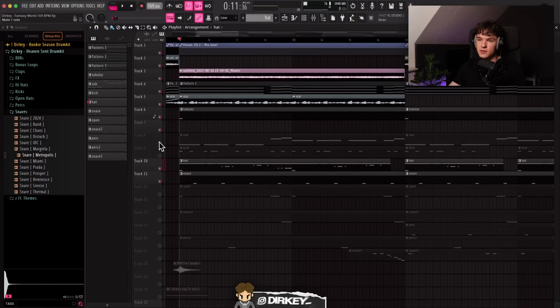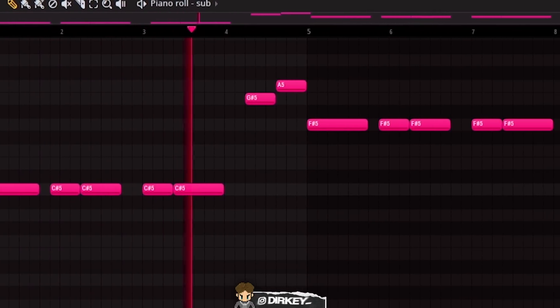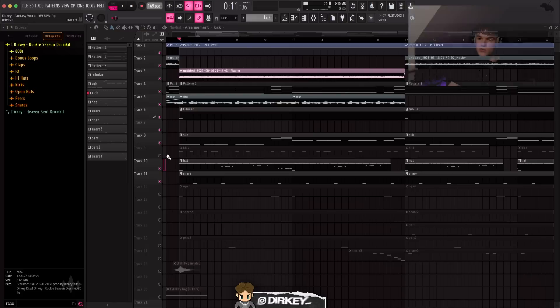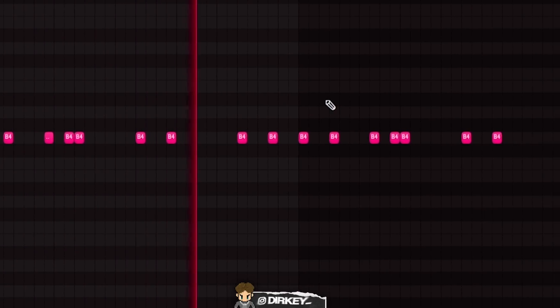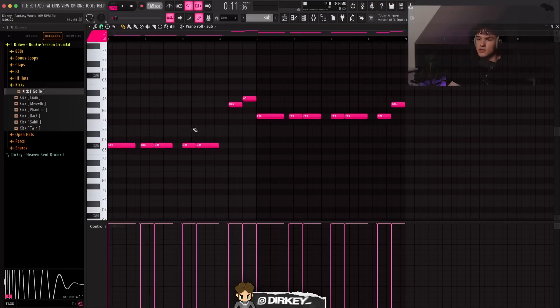Next I decided to go for a sub bass on this beat instead of an 808. Went to my Rook Season drum kit, got this sub. Of course you want the kick in there too — went to my Rook Season drum kit and got the go-to kick. For the sub bass, I started with the root note C sharp, copied the same pattern over to F sharp for the next root note. I started with a rhythm to add bounce, leaving little gaps in between. I've got G sharp and A, then F sharp and G sharp, just following the root notes from the piano.